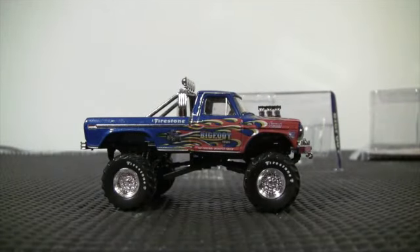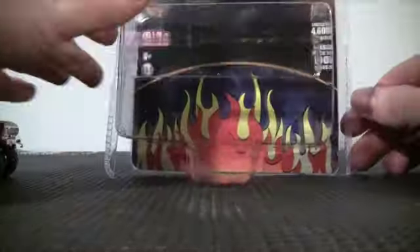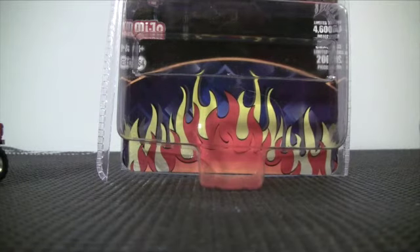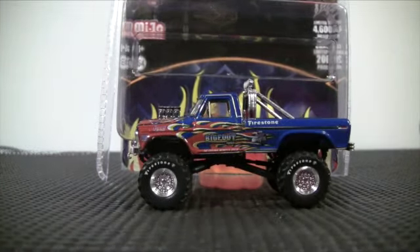Nice short video — just want to mention the packaging real quickly so you can see the flame job on the back of the packaging. Thank you for tuning in, hopefully you enjoyed this short review.